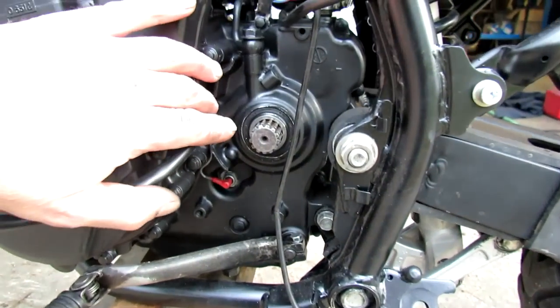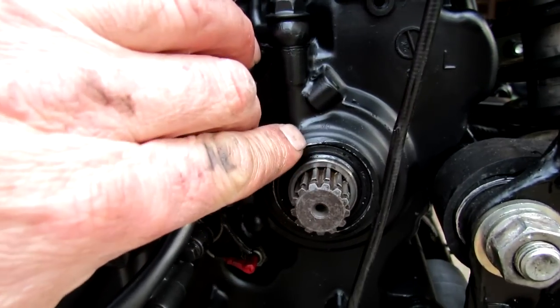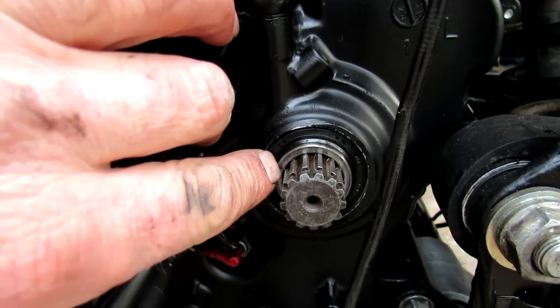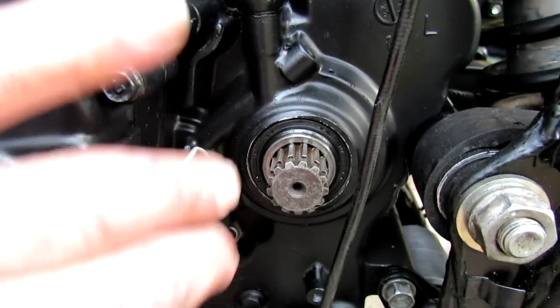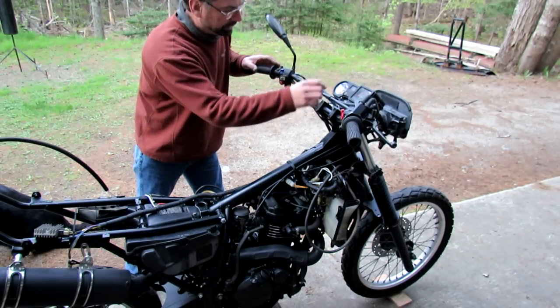I've found the problem. This little bushing here between the shaft and the seal had not been set properly — it wasn't in the proper position, so consequently oil leaked out past it. I'll try for a second time here.